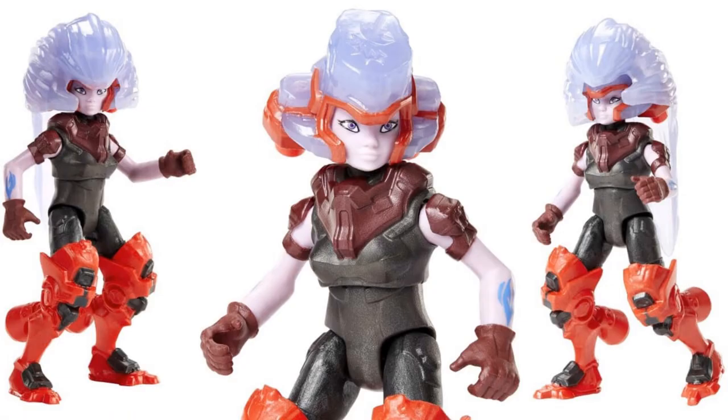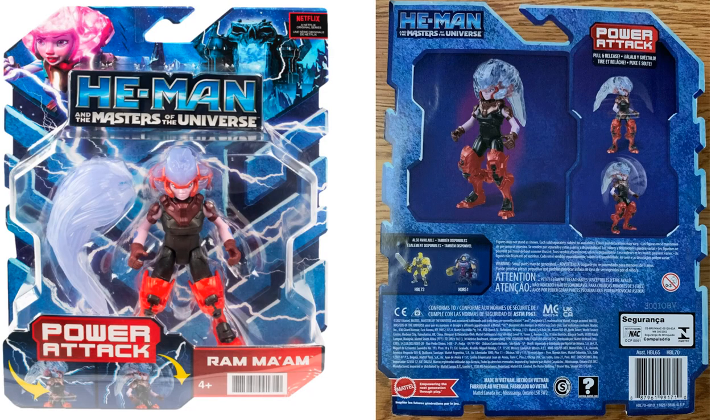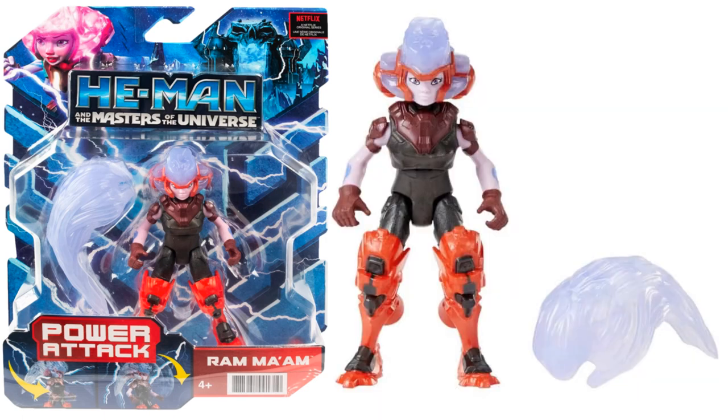Here we have Ram Ma'am - that's Ma'am as in female. She's got boosters on the back of the legs, springs in the legs, and a big helmet on the head that can come off. She also has jet boosters on the back of the head and some kind of spring action effect. In package you can see the helmet on the side.